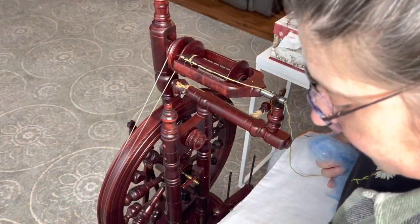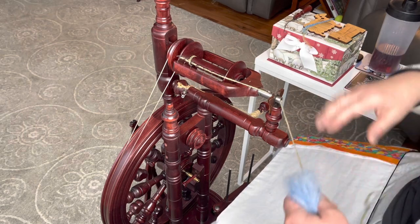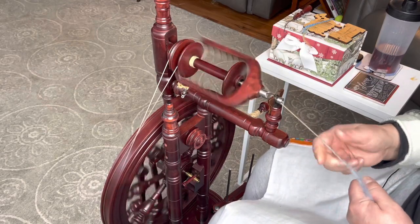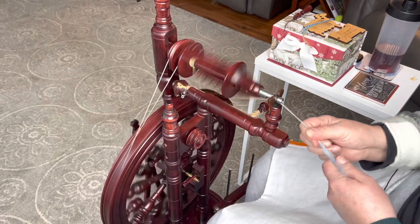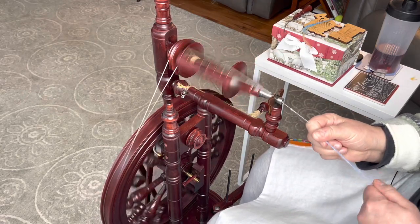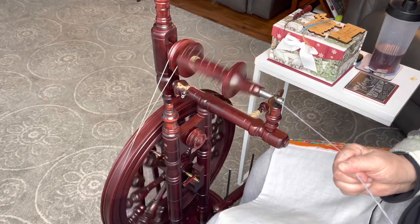Here's my batt. I'm just going to rip chunks off. This is all homogenized so it doesn't matter how I pull it off — I can pull it off in strips and chunks and it's going to be great. I'm going to start with my wheel set up basically the same way I set up my sunflower singles. We're going to spin the singles Z and apply S. This is a woolen prep fiber so we're going to see how much this compresses.